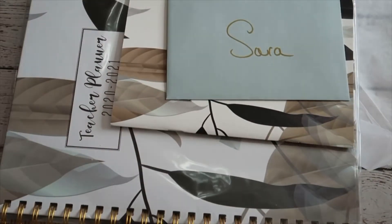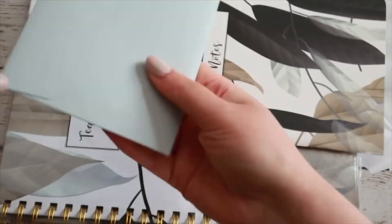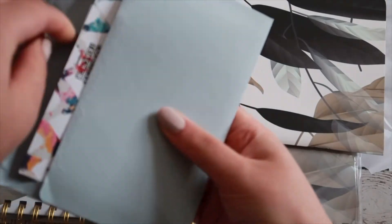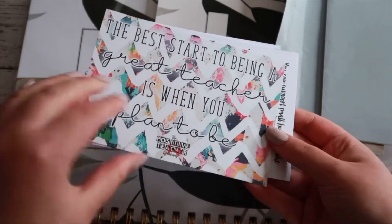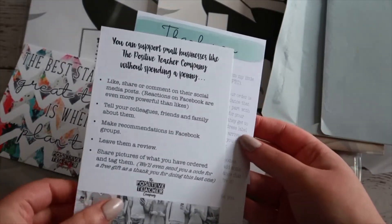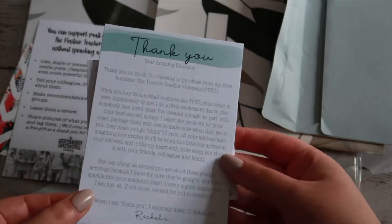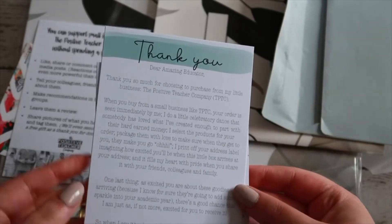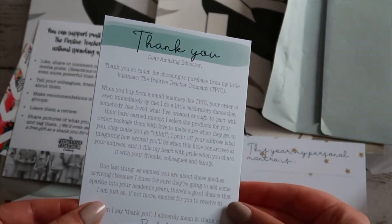The first thing I can see is a nice little envelope with my name on - so excited to see what's in there. I'll get that open first. I really like the pen that she's used. It looks like a postcard: 'The best start to being a great teacher is when you plan to be - from the Positive Teacher.' That's really nice. Then there's information about supporting small businesses like the Positive Teacher Company without spending a penny, with a Facebook and Instagram link. And then there's a thank you card from Rachel herself: 'Thank you so much for choosing to purchase from my little business, the Positive Teacher Company.'